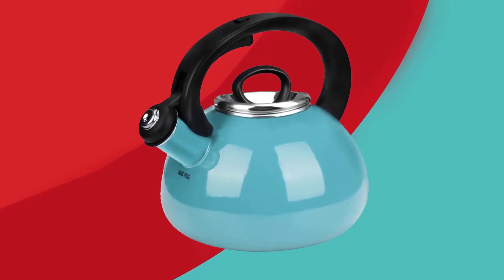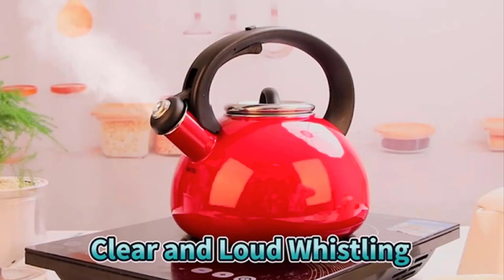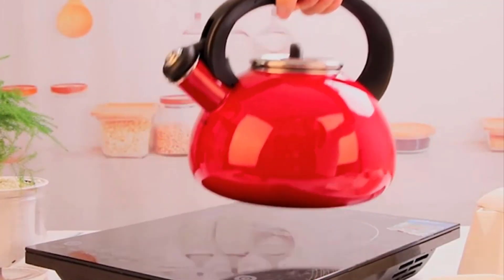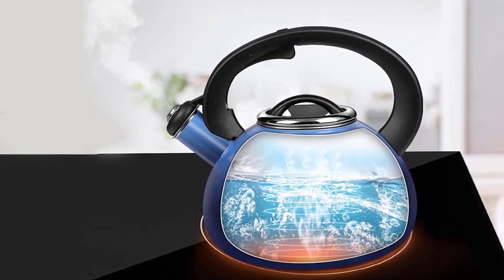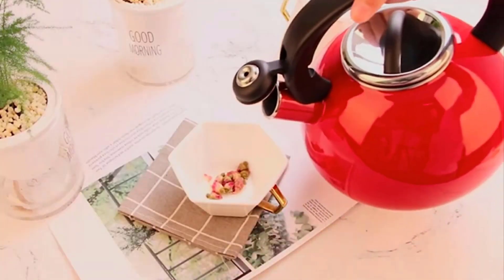The loud and audible whistle of this stovetop kettle demands your attention — you can't forget you are making tea with this best whistling tea kettle. It also offers two water filling methods: the spout is a unique design allowing you to quickly fill the water through the spout, as well as to open the lid to fill the water.